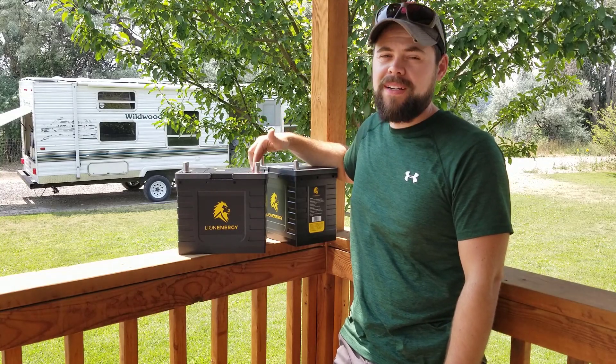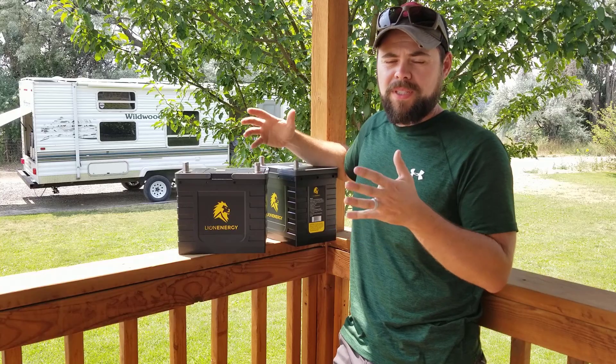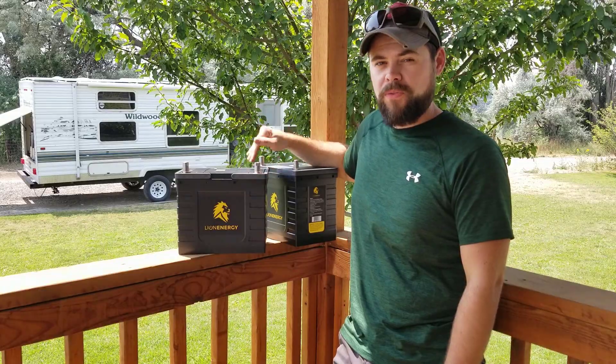I've used these with my Titan Solar Generator. I actually started using these quite some time ago. However, the videos that I had made, for some reason, had some issues. But tag along with me, and you'll see why I like these Safari UT-1300 batteries so much from Lion Energy.